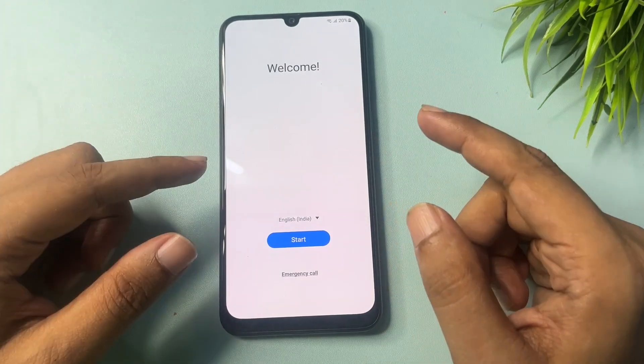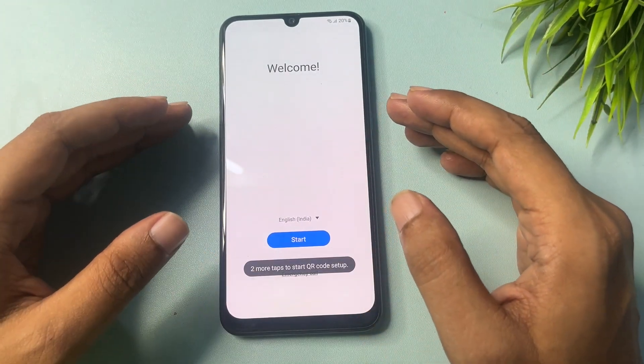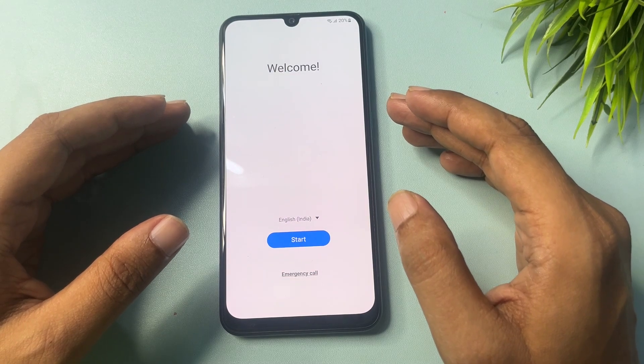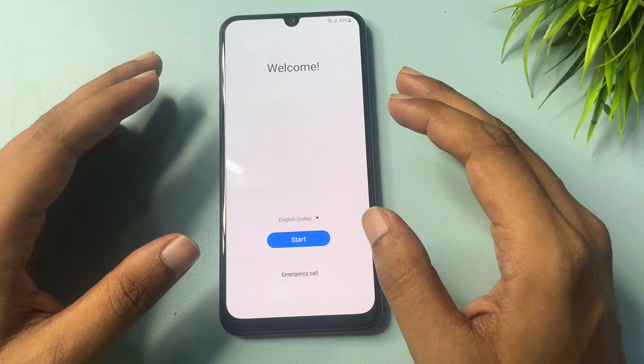But before starting this method, you will have to charge your phone at least 20%, otherwise whatever data you have in your smartphone can be deleted. So firstly, you will have to complete your phone's factory hard reset method.